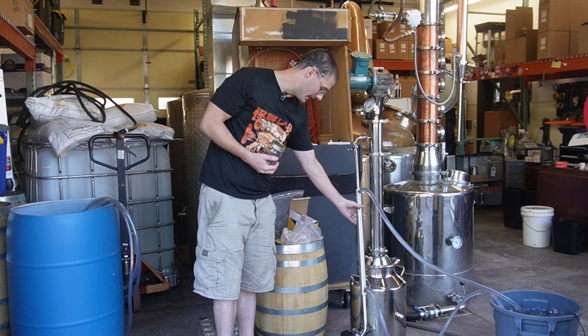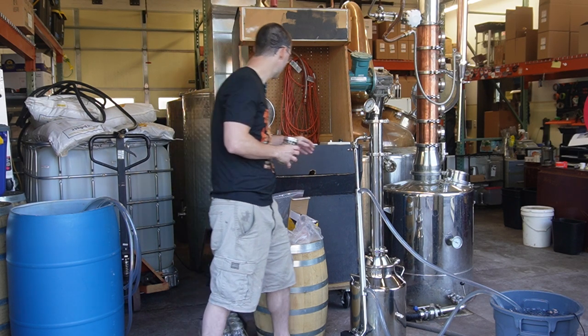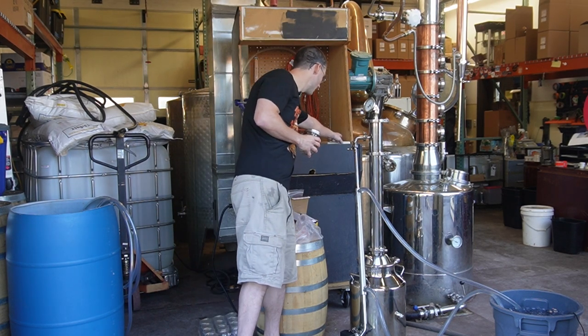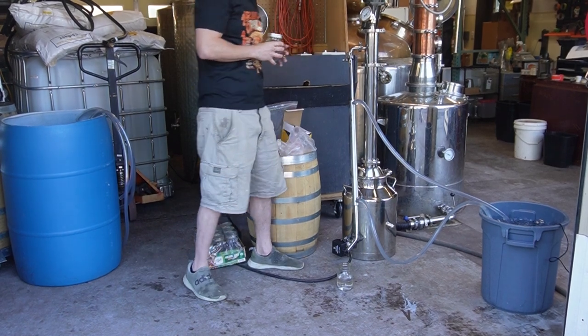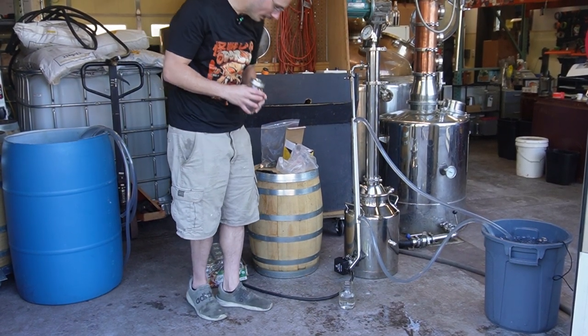Our condenser is ice cold. I'm actually going to slow my controller down. They've got their nice heating caddy with all four of their heating elements here, so I'm going to slow the controller down to get that flow a little more solid where we want it.